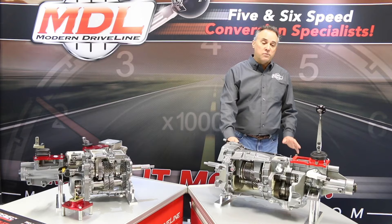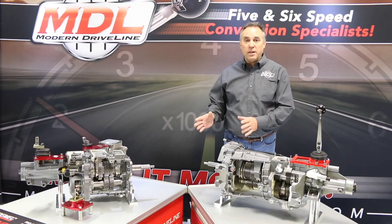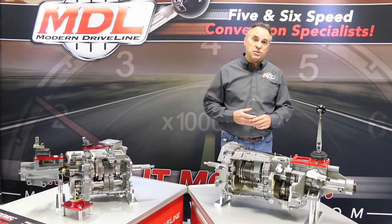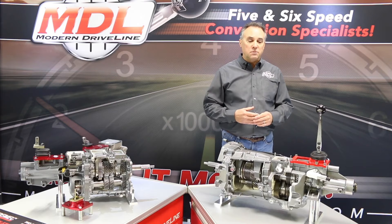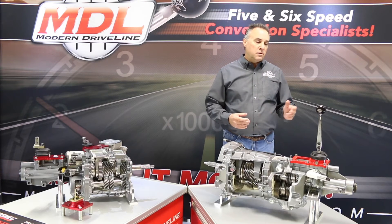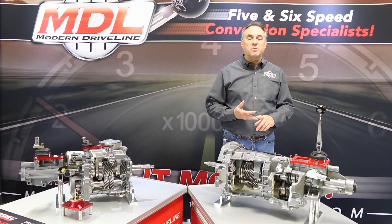Modern Driveline offers a full complement of support equipment for this transmission: bell housings to fit Ford, GM, Mopar, and AMC applications, offset shifters, cross members, all electronic hookups for this model, and complete driveshaft solutions in aluminum, steel, and carbon fiber.